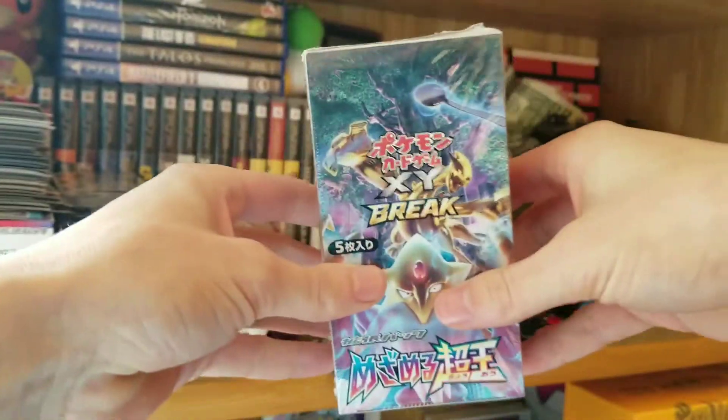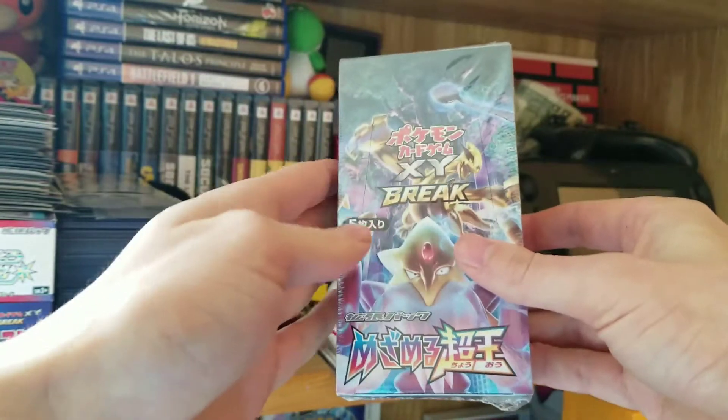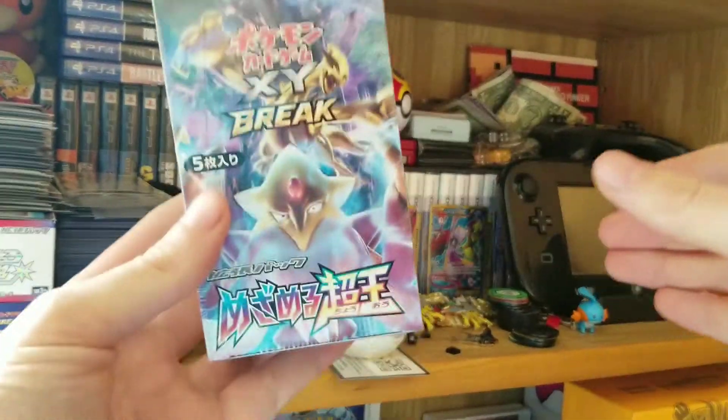This set is equivalent to the Fates Collide English set from the X&Y series. But translated directly from Japanese to English, the name is like Awakening of Psychic Kings or something — it doesn't translate very well. This was actually a Valentine's present for my girlfriend, so shout out to her, thank you very much. It just took a while to arrive, obviously, because it's coming from Japan.